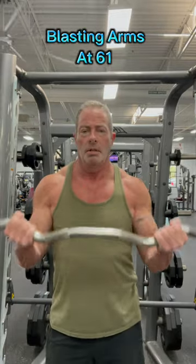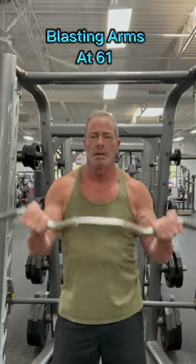Once we complete this, we're going to switch to our second exercise, which is the easy curl bar. I have a fixed easy curl bar with 60 pounds on it. I'm going to try to get 10 to 15 reps. That completes set number one. After that, we're going to go for two to three more sets.